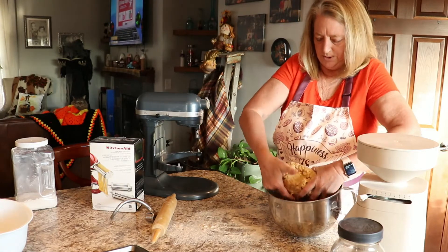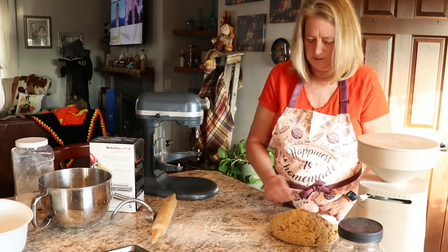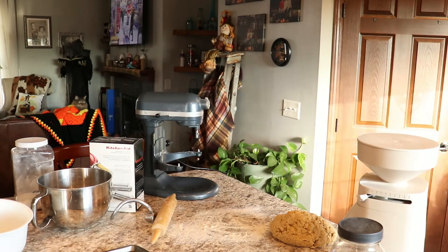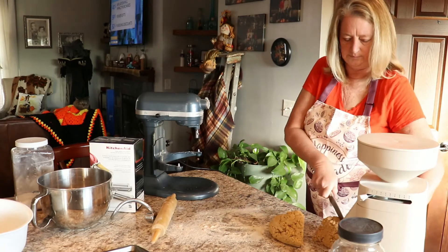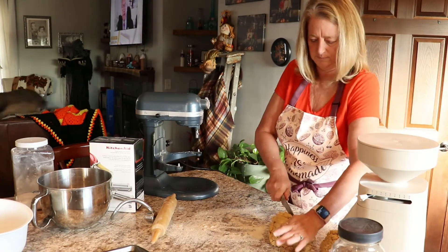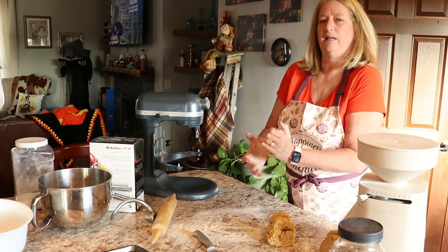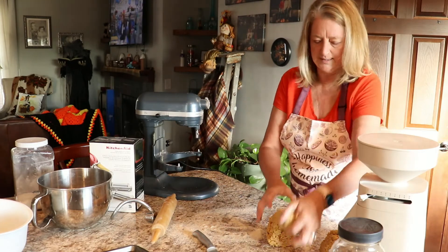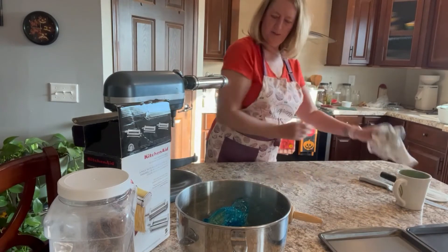I did end up adding some more water because it was really dry. Now I'm going to divide this dough up, wrap it up, and let it sit for about 20 or 30 minutes. I'll roll each piece up in kind of a ball, wrap it in plastic, and keep each piece covered as we start working so that it doesn't dry out.